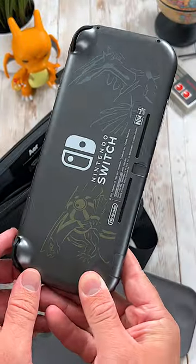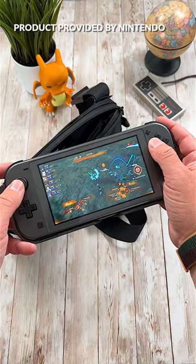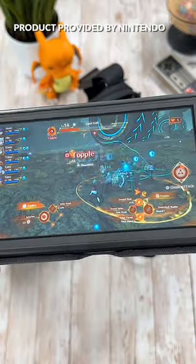The Nintendo Switch Lite is arguably my favorite way to experience Switch games on the go. It's super comfortable to hold in your hands, small, lightweight and of course highly portable. I take this thing with me literally everywhere, so I thought it would be cool to share with you guys what's in my new gaming sling bag.